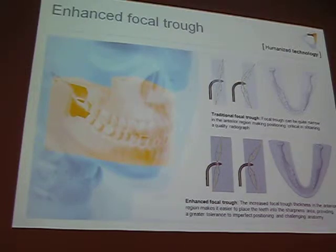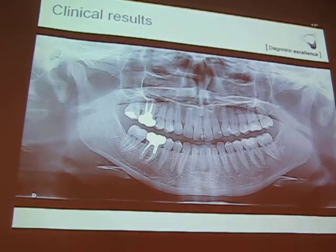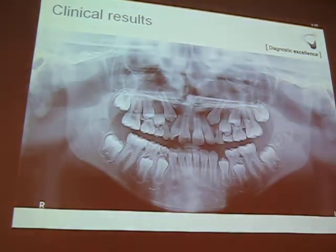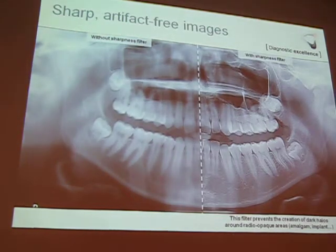Within our panel, the different scans available include your standard pan, pediatric program, segmented panels, panels without TMJ, TMJ two and four open/closed, and the maxillary sinus. Most panels that give you all of these options are going to cost you a lot more money. Some clinical results showing good image quality — you've got your sharpness filter.